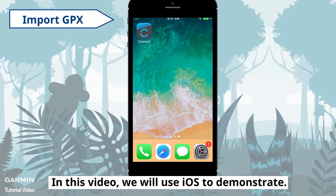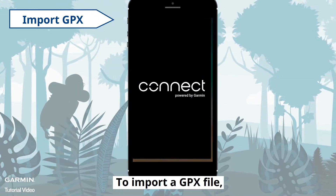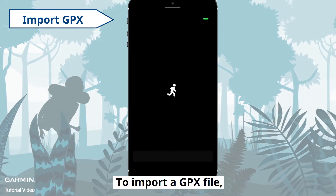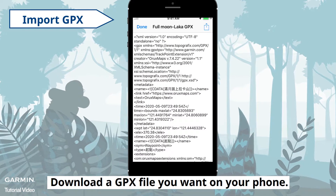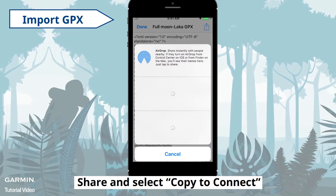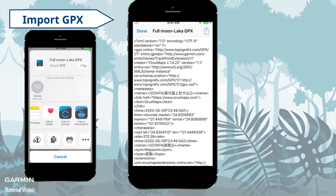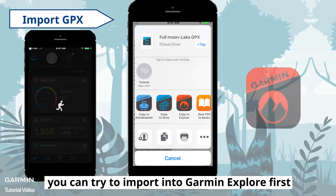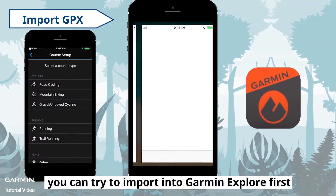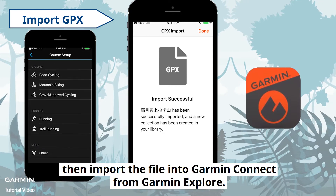In this video, we will use iOS to demonstrate. To import a GPX file, open Garmin Connect. Download a GPX file you want on your phone, then share and select Copy to Connect. If you can't import a GPX file into Garmin Connect, you can try to import into Garmin Explore first, then import the file into Garmin Connect from Garmin Explore.